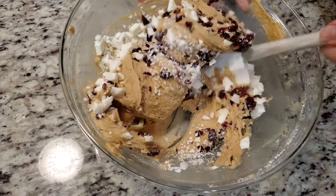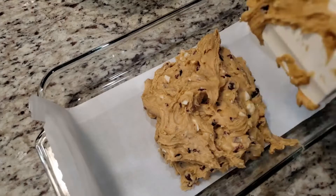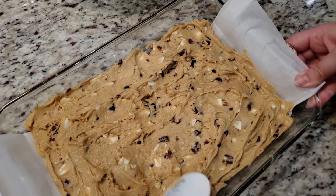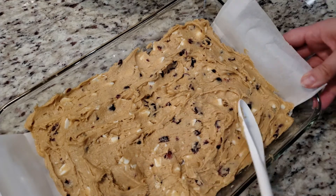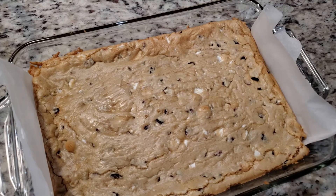Once everything is mixed, we're going to spread out our batter into a 13 by 9 inch baking dish. I highly suggest lining your baking dish with some parchment. Into the oven at 350 degrees for 18 to 21 minutes is what the recipe suggests. I checked mine around 21 minutes and it just seemed really soft, so I left it in for another 10 minutes. So depending on your oven, you might need to leave your bars in for a little bit longer too.